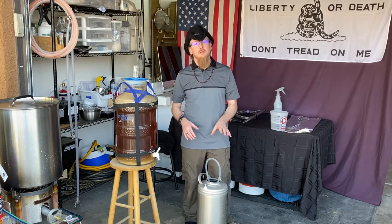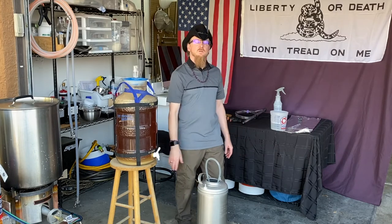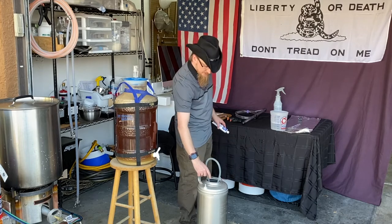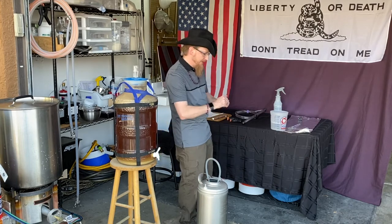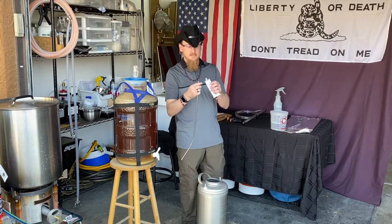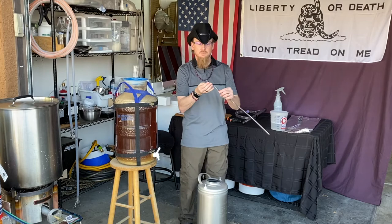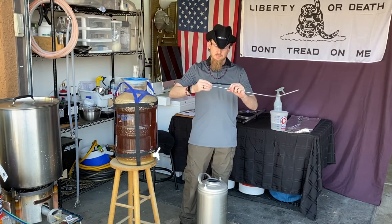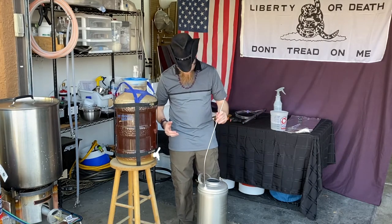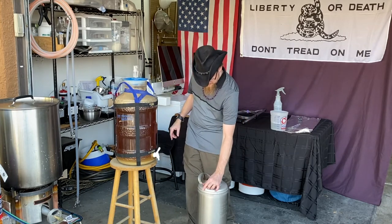Now we just need to put the keg back together and get it ready to accept the beer. Because this is a brand new keg — and I do this every few fill-ups — you should take all of your rubber gaskets and put a little bit of keg lube on them. This will help get a nice seal on everything and also keep your gaskets lasting a little bit longer. Just a little bit on your finger is all you need. This is a sanitary lubricant and it's perfectly fine for food, so make sure you get a food-grade sanitary lubricant — I'll post the link below.